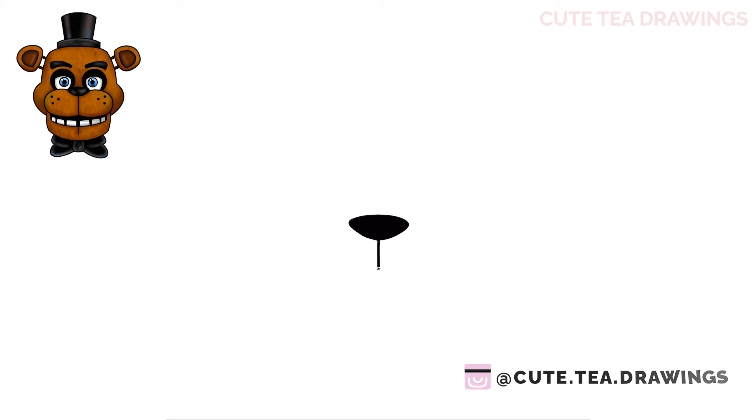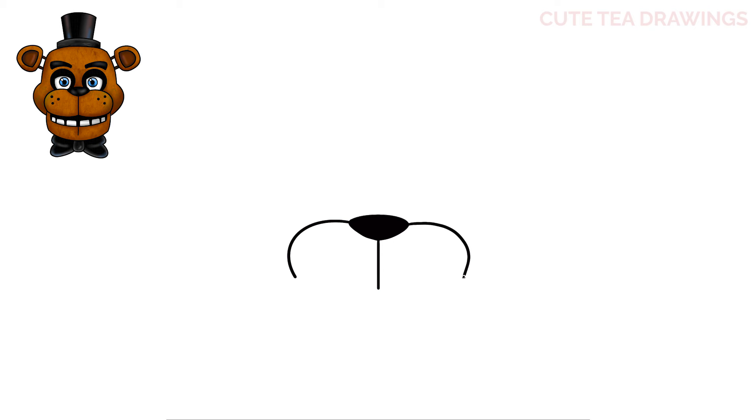Next, underneath the center, let's draw a line down. And then from the sides of the nose, let's curve it out and down on both sides. And then close off each side at the bottom with a curve. Now top inside each side and let's draw three small black circles.